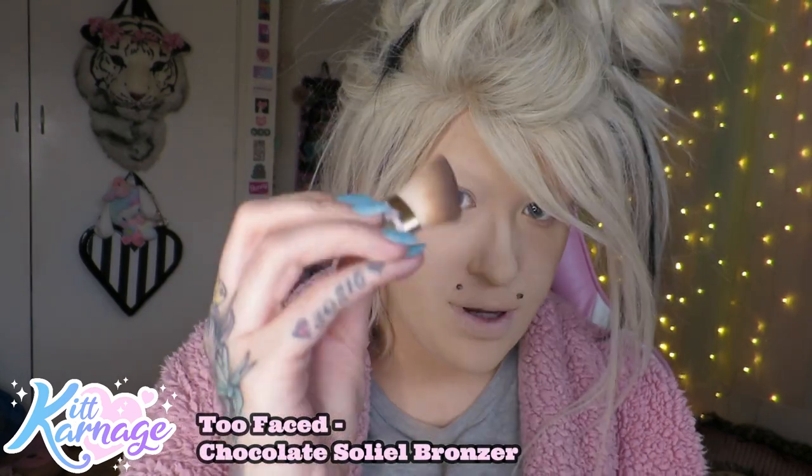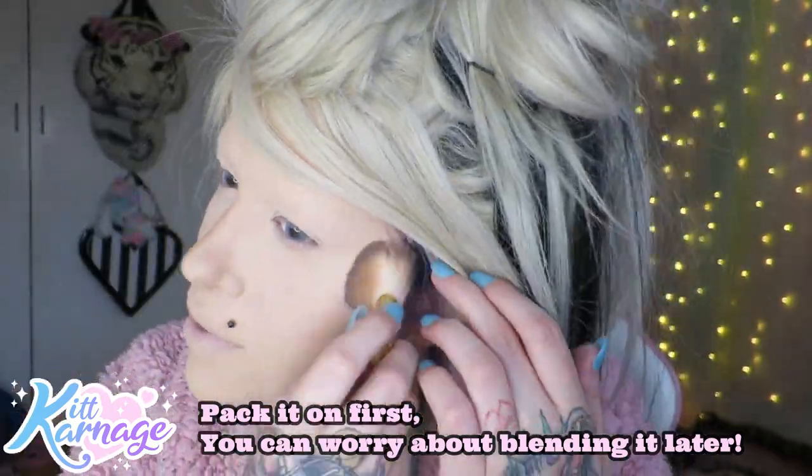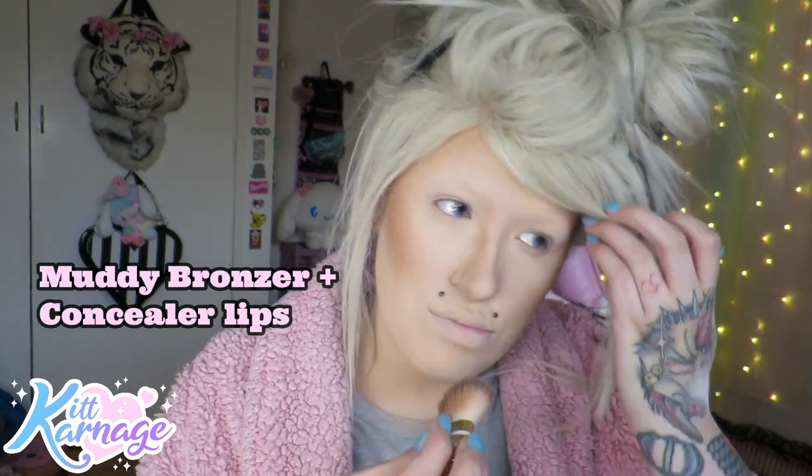Now we're gonna bronze. I'm taking my Too Faced Chocolate Soleil bronzer and bronze-ifying the shit out of my face - my cheeks, my nose - placing it on quite messily, just getting it to stick. Because I use so much powder sometimes blushes and bronzers don't really want to stick. We're gonna blend it, but not too much because we still want to look a little bit trashy. We can't be too blended and perfect - we still have to look a little bit muddy.